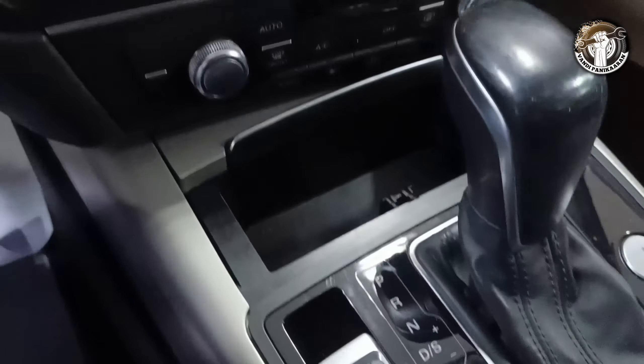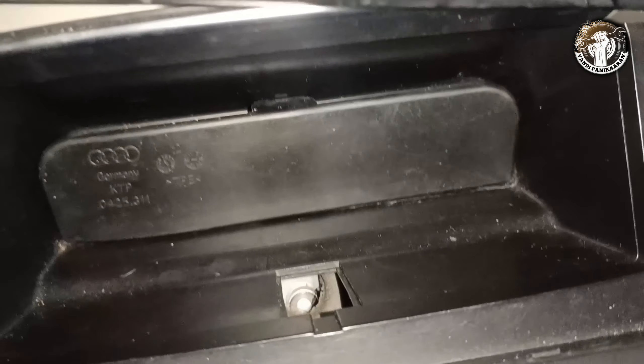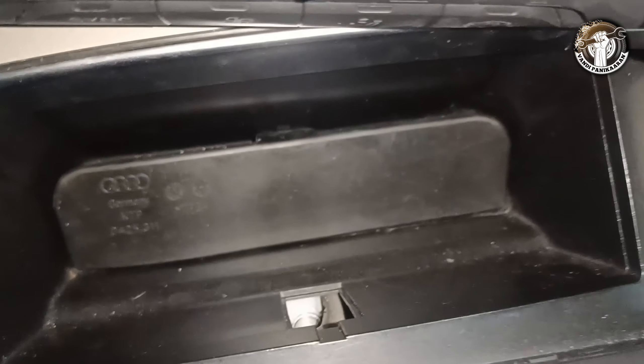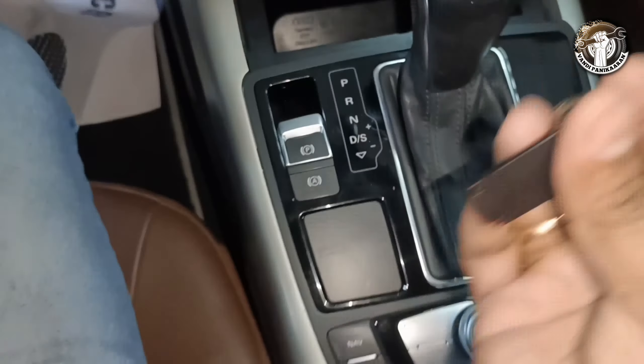I will show you how to make neutral. Open this cover, then you can see another cover inside. Remove it with a screwdriver — just remove the cover, and then you can see inside one small dot and lock.